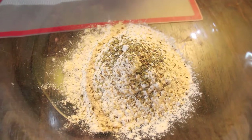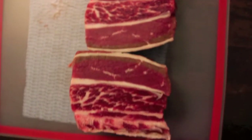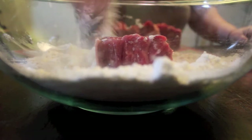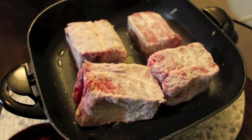Next, you're going to season about a cup and a half of all-purpose flour with some Italian seasoning. Season your short ribs with some salt and pepper and coat all sides with the flour. Brown the ribs on all sides in a super hot skillet.